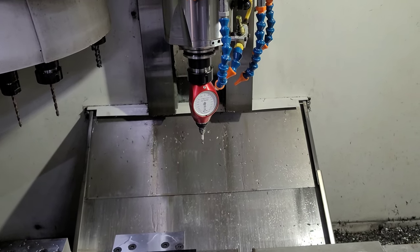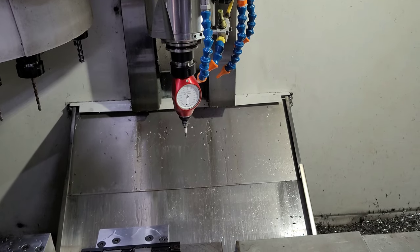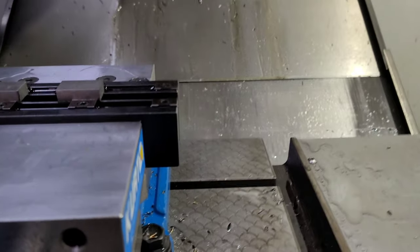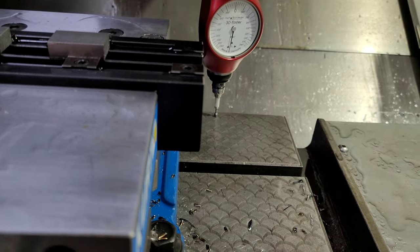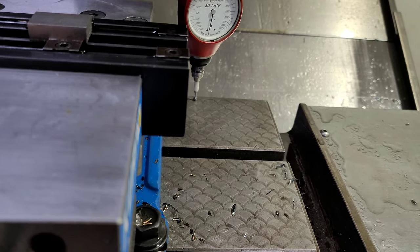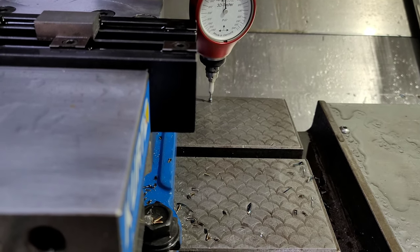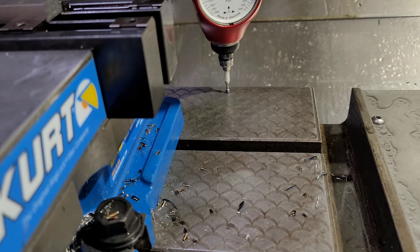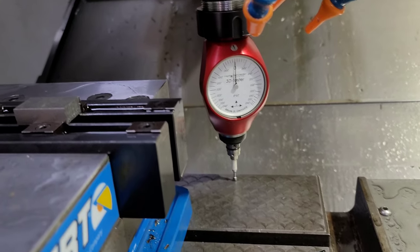Go ahead and locate the length. Jog the machine down to the top of the table. I like to find a relatively clear spot that's not all scratched up to get an accurate measurement here, because this one is pretty critical. Get it on zero as close as we can, and then we're all done.